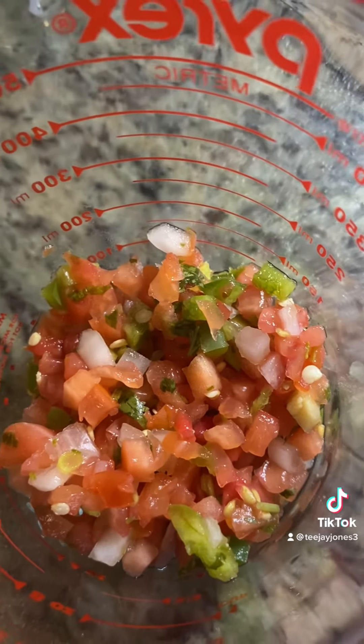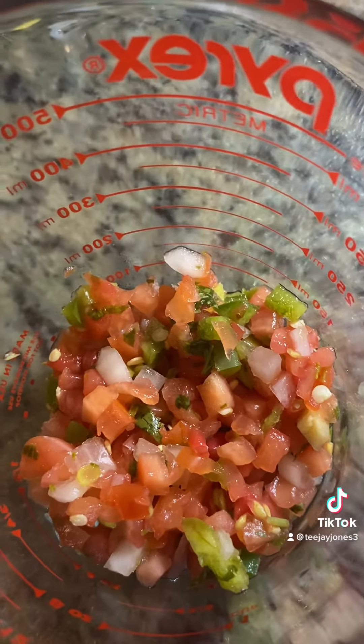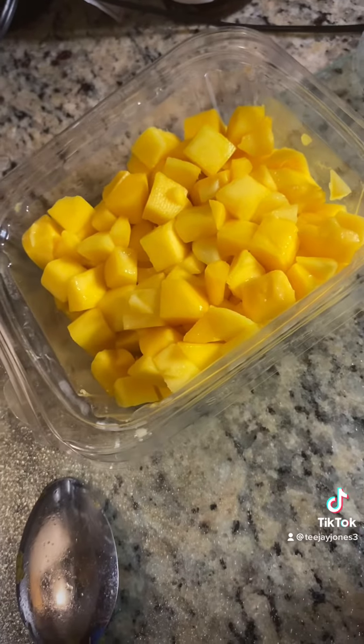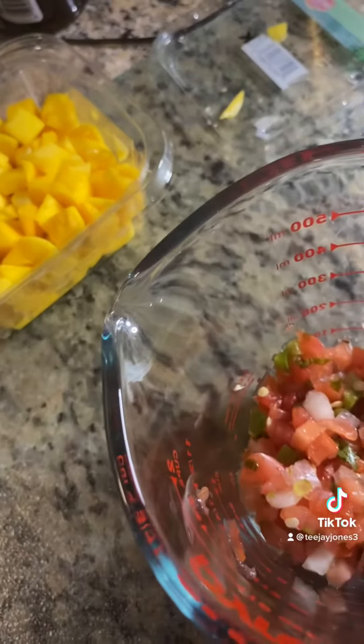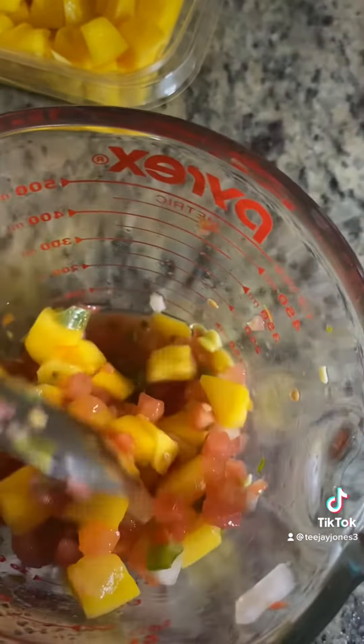Then we're gonna come in and make our fresh salsa. Our salsa consists of tomatoes, jalapeños, green peppers, onions, and lime juice with a little bit of cilantro. And we're gonna go ahead and throw some diced mangoes in that bad boy just to give it a more Caribbean feel, being that we did our chicken jerk flavor.